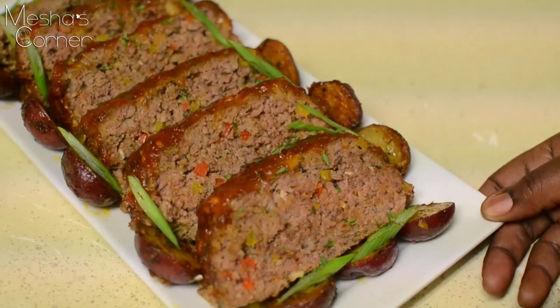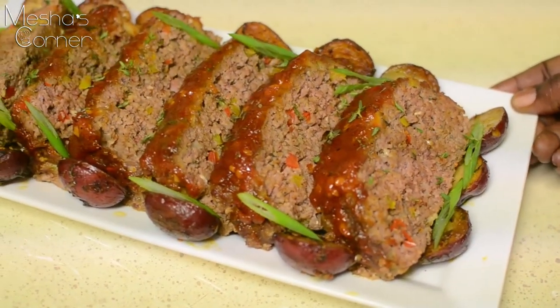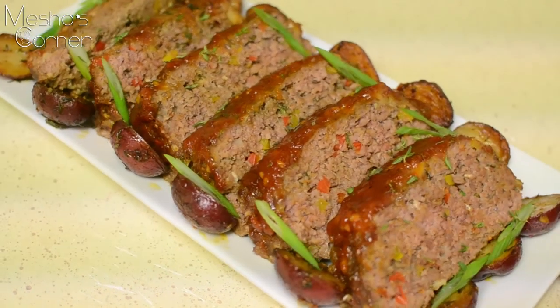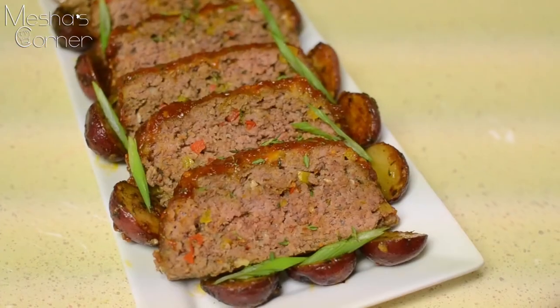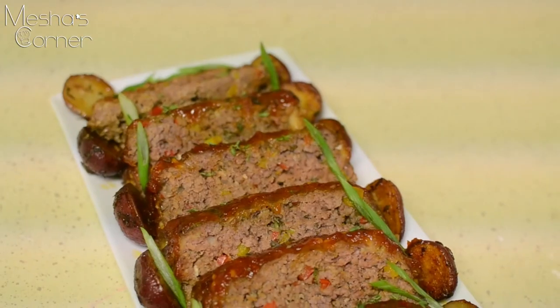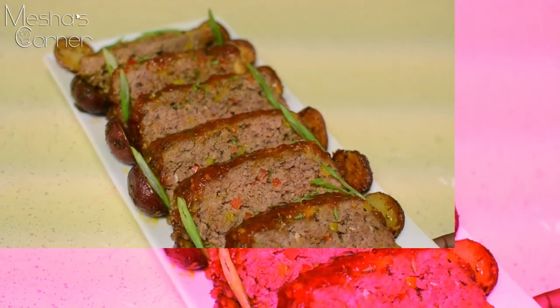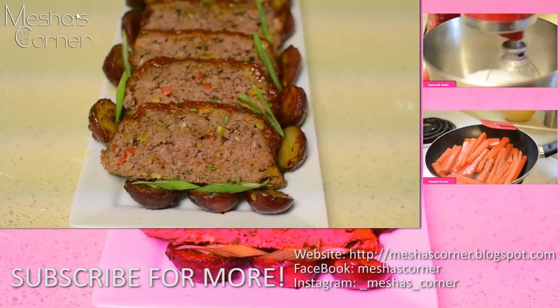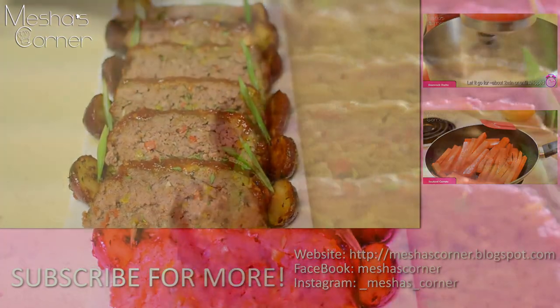I sliced up my meatloaf, put it on a plate with some scallions, and made some pan-roasted potatoes with olive oil, butter, fresh thyme, salt, and pepper. Try this recipe out and let me know what you think — comment below, like, share, subscribe, and I'll see you guys next time!